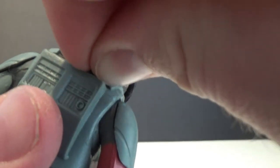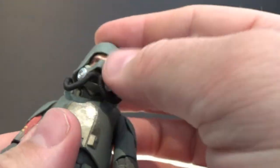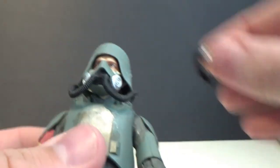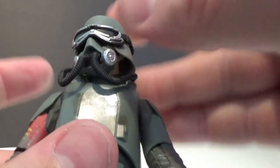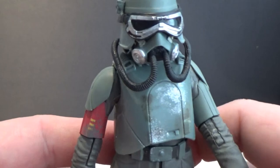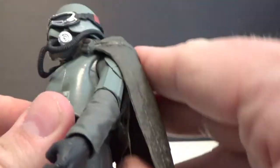I think that's my display priority over the Han Solo in armor. How good does that look? Looks tough.